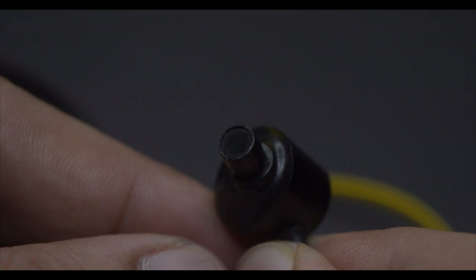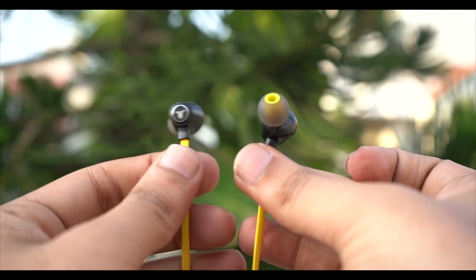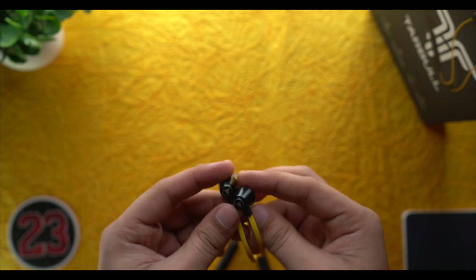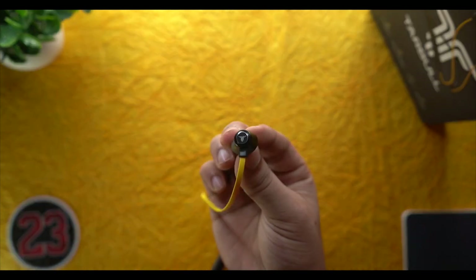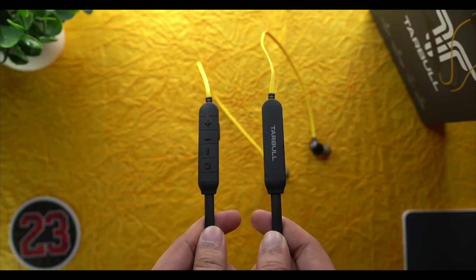The sound quality is very good and I am impressed with the performance. The clarity and detailing is very sharp, background separation and instrument separation are excellent. The stereo effect is good on both left and right channels, and the bass is very good. There are also two equalization modes: normal/balance mode and bass boost mode, which enhances bass levels further.